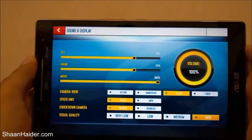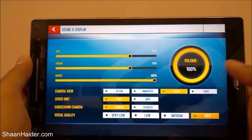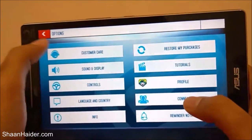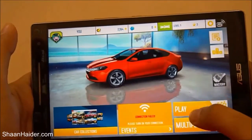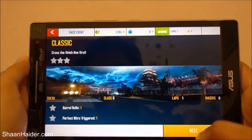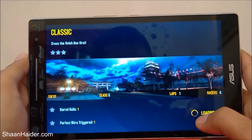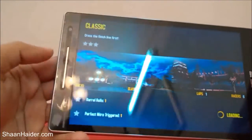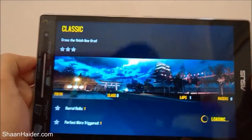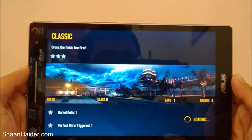In the settings you can see that the visual quality is selected as high and the volume is full. Let's go back and start playing the game. The speaker is on the front and because of that the sound quality is pretty good — it's loud and clear.